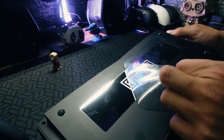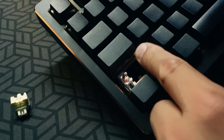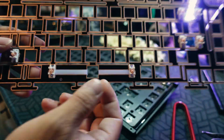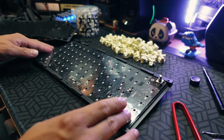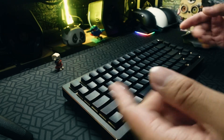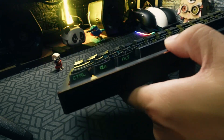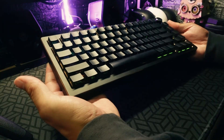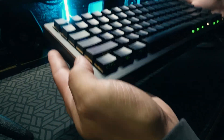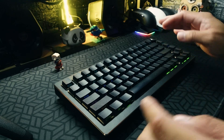My favorite part of this keyboard is the shiny bottom plate, which makes it look very premium. The stock stabilizers are properly tuned and very stable. The FR4 plate reminds me of my High 75, which I'm a big fan of. You can also use a different layout configuration like double split space bars, but you'll need to buy a different plate and keycaps. What I don't like about this keyboard is the keycaps — they make it look like a gamer's keyboard, which doesn't complement the premium look. It's just my personal preference.